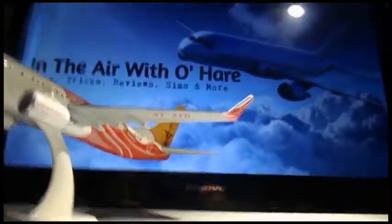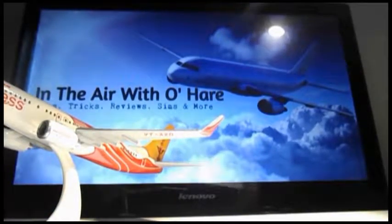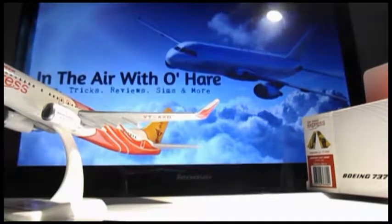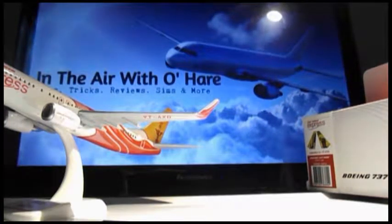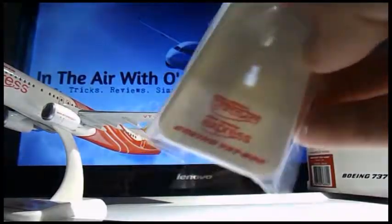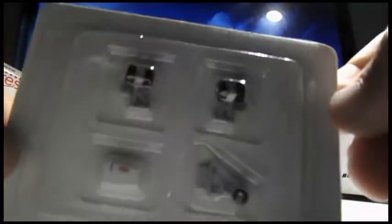So let's cut the chit chat and let's get into it now. Now that my space is clear, as always, what falls out from the back as soon as you open up the package is the stand — almost exactly the same — as well as the instruction manual.